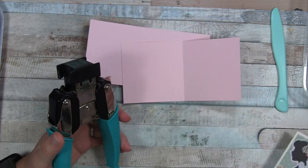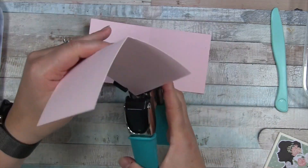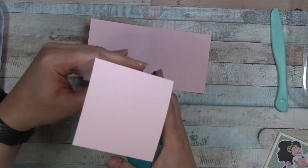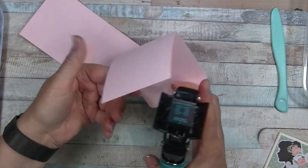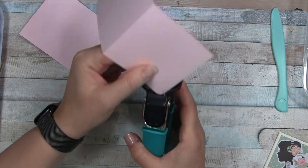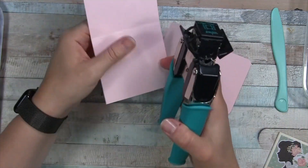This step right now is optional - rounding the corners. I'm going to go ahead and do that now with a quarter-inch corner rounder. I'm not going to do the folded corner - just the ends - if that makes sense.